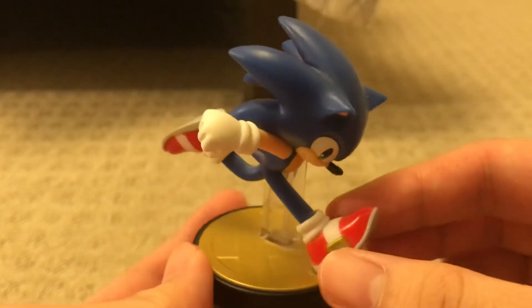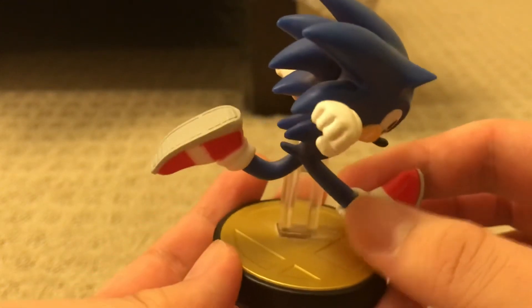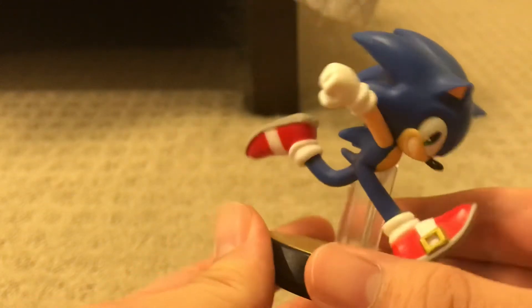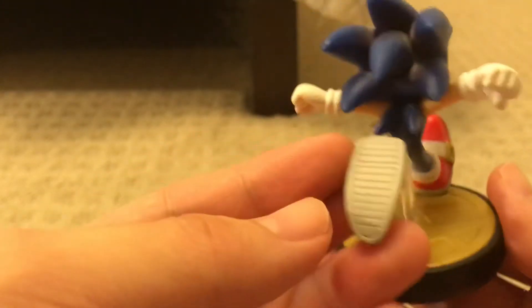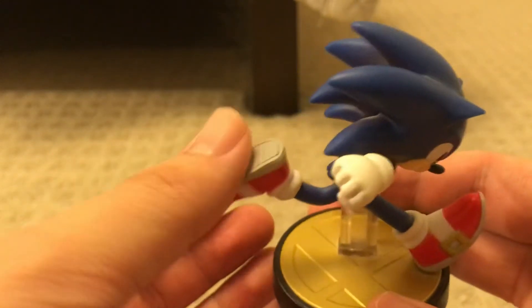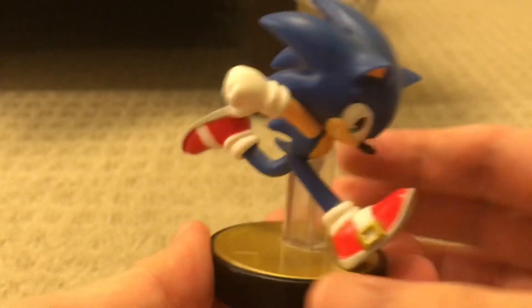I like his shoes — his shoes and the texture on his shoes, and the bottom of his shoes. Good texture there.